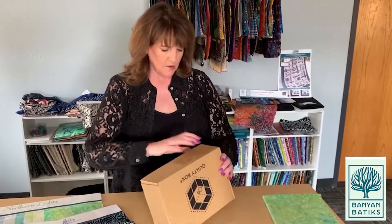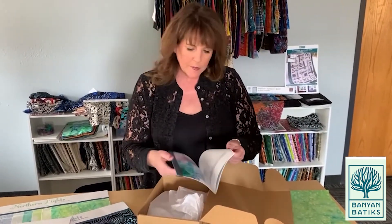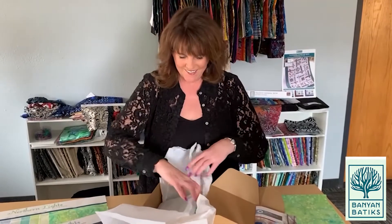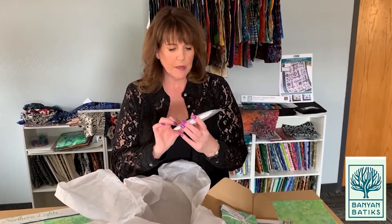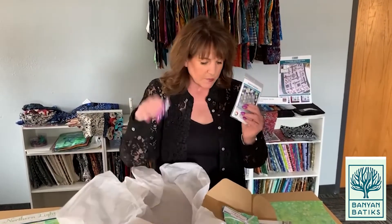This is the English Paper Piecing Quilty Box for March with my Northern Lights collection in there. You've got the booklet with all the directions, a little bit about how batiks are made, where I come up with inspiration from, and what's coming up next. It's got a really cute bundle of five inch squares of the entire collection - all of Northern Lights. And then Starry Aurora English Paper Piecing. They've got the templates and a little ruler in there too - it's a cute little project. And we've got some thread as well from Wonderful Thread. Make sure you check out the English Paper Piecing Quilty Box for March with my Northern Lights!